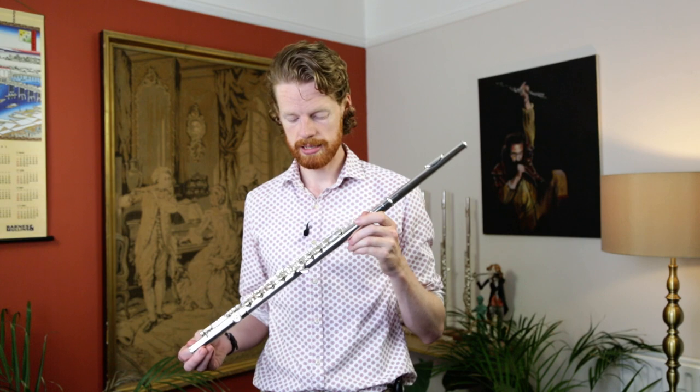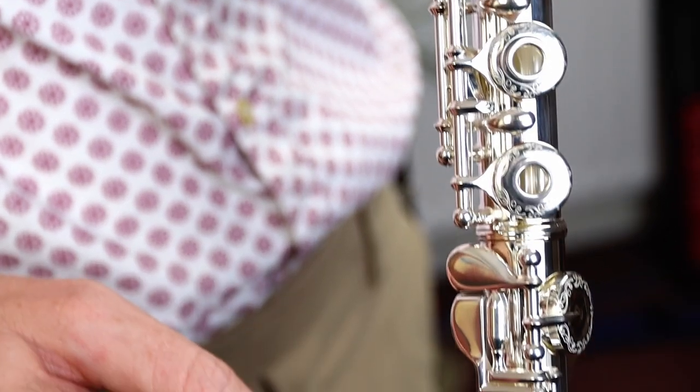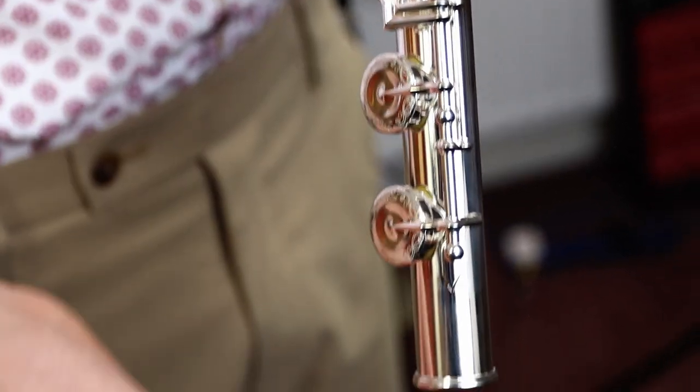Specifically, the 665 comes with a solid silver head joint on a silver plated body. This instrument I'm holding has also got the offset G, the split E mechanism, the C foot joint and open holes, but you can also have it with closed holes and with a B foot joint — whatever best suits your needs.